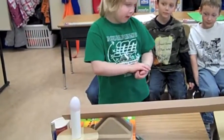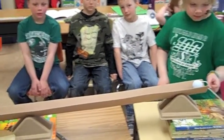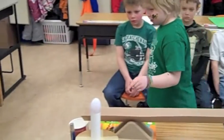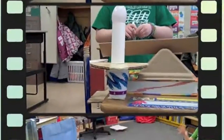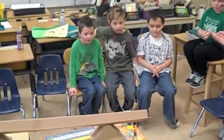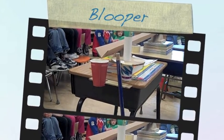This is the ball apparatus. And when this rope goes back, the golf ball falls and goes into the cup. And then the egg falls into the cup.